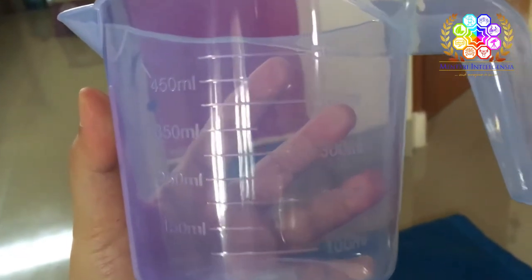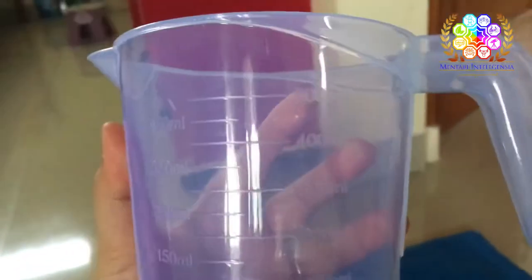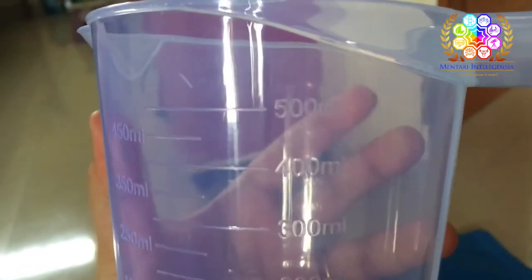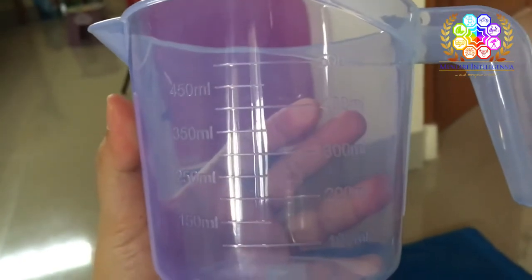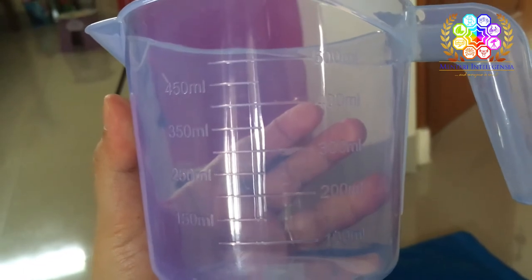When you already have your measuring cup, can you see the numbers on it? You can see from 100 milliliters until 500 milliliters. Now I want you to fill the water into the measuring cup.